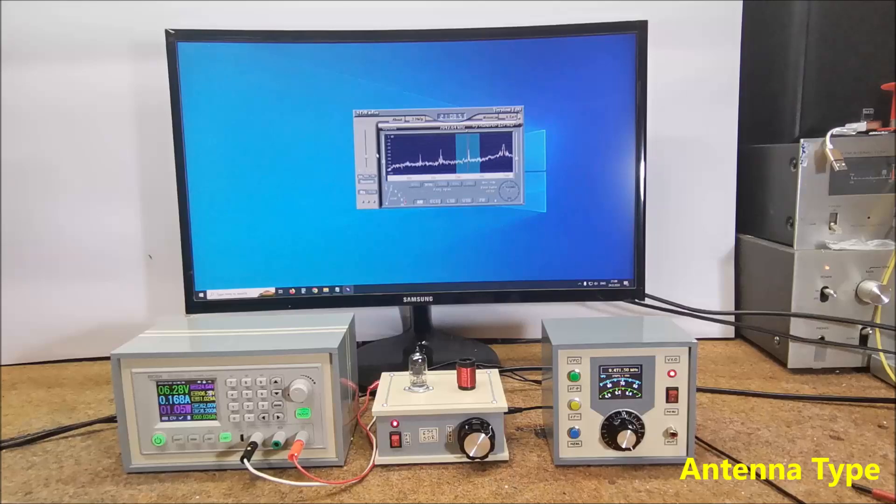According to the tests I performed, the receiver has the best reception with the simplest antenna — a high-mounted long wire with a length of at least several meters and proper grounding. With a loop-over-ground antenna, the reception is clear with a better signal-to-noise ratio, but at the same time with significantly lower signal strength. I also tested the receiver with an EF95 tube instead of the 6J1, and the results were about the same.